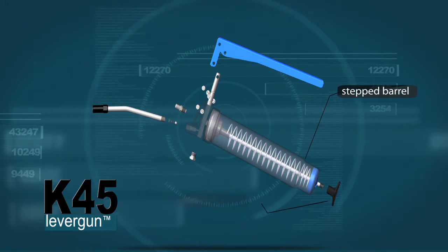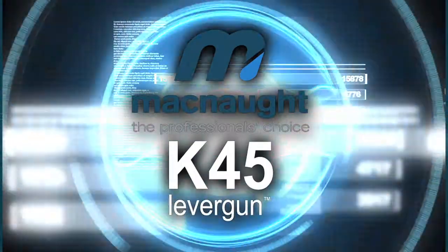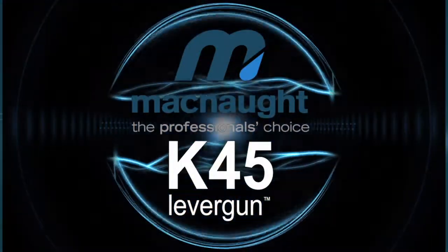Step barrel for easier grip, robust handle, fully serviceable. A full range of McNaw greasing accessories is available to complement the gun.